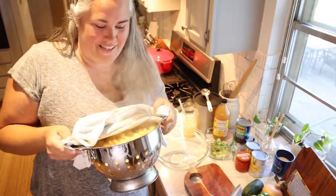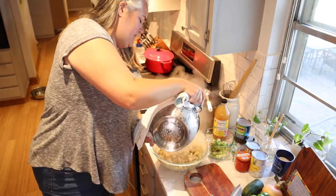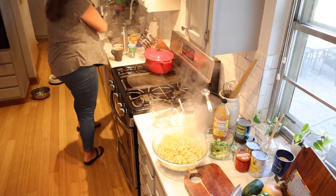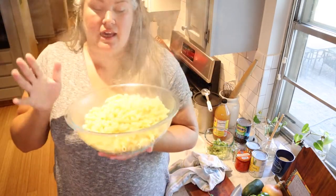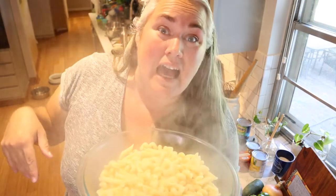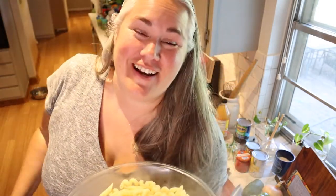So the pasta is done and a little hot, but I have strained all the water out. Now I'm just gonna put it in this big glass mixing bowl and put this in the refrigerator to let it cool down a bit before we start putting other things in. This is some hot pasta.